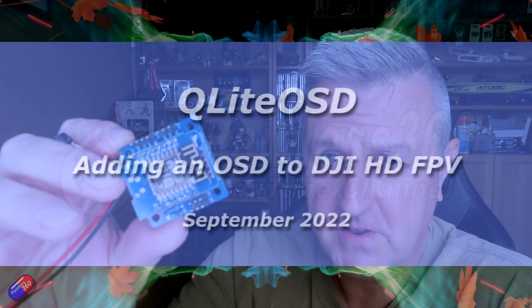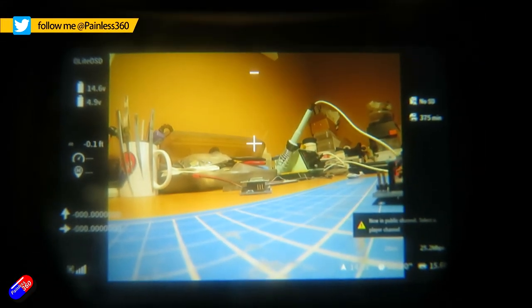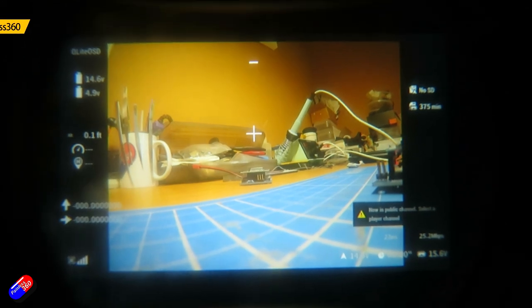Hello and welcome to the video. This is a quick video on this thing here — this little stack of boards that can put an on-screen display onto your DJI HD goggles. I love little projects like this, with a little Arduino on the top doing something cool.